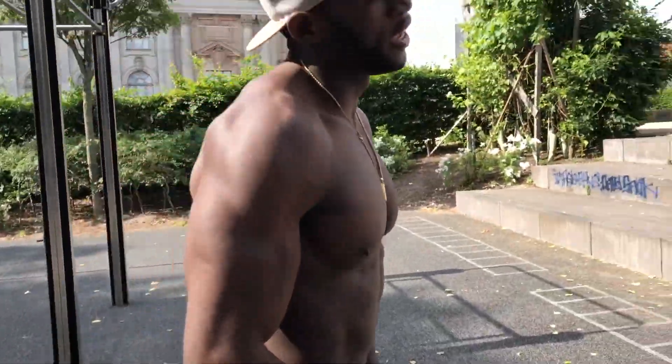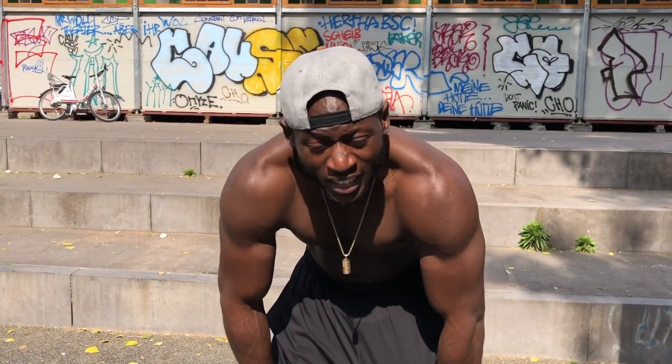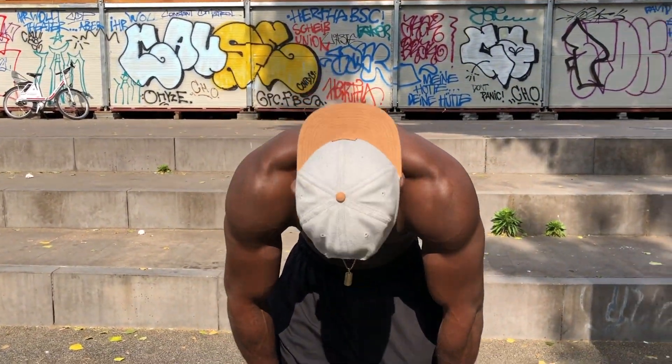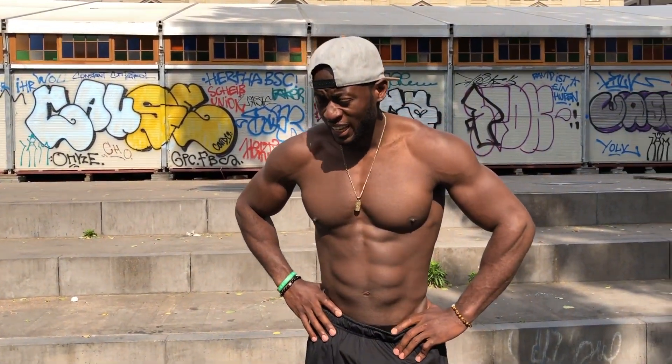Oh, that feels good. Cardio is never easy — get your heart rate up, get the blood circulation going around your body. Breaks are always important, like I said, 60 to 30 seconds.